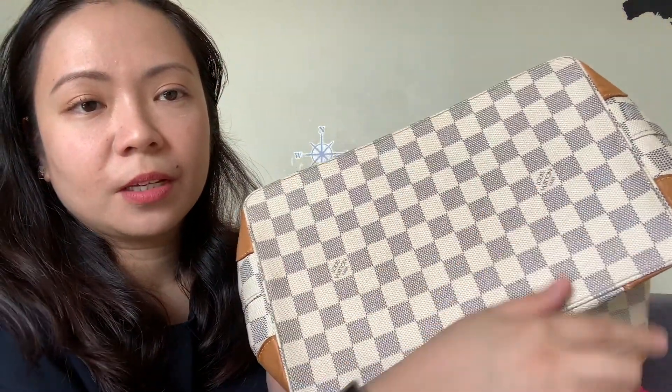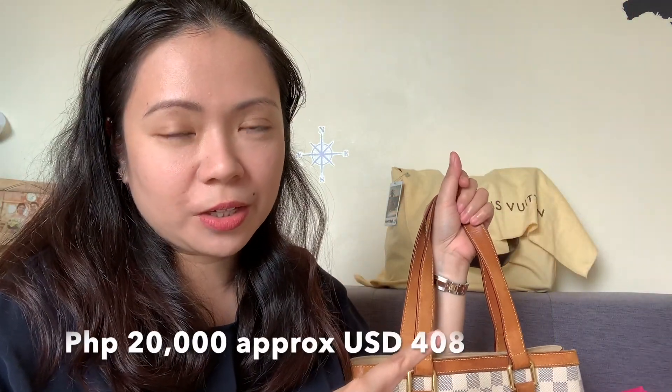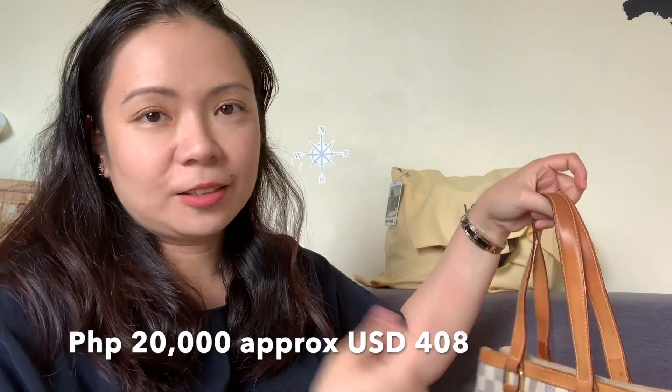The stitching is also good. The bottom is really rigid — it's not slouchy like a Speedy. So all in all, for the price — which I'll put here in peso with a quick conversion to US dollar — overall this is a good bag. I think I really got a bargain out of it.